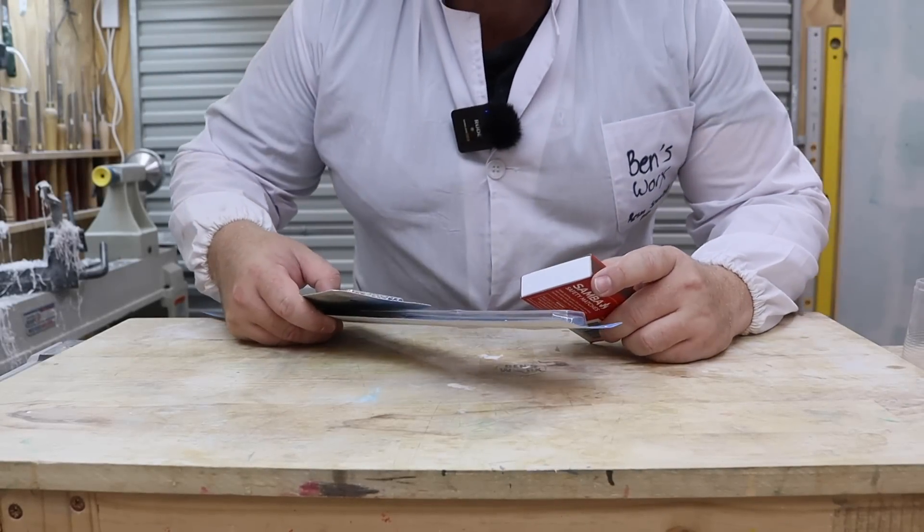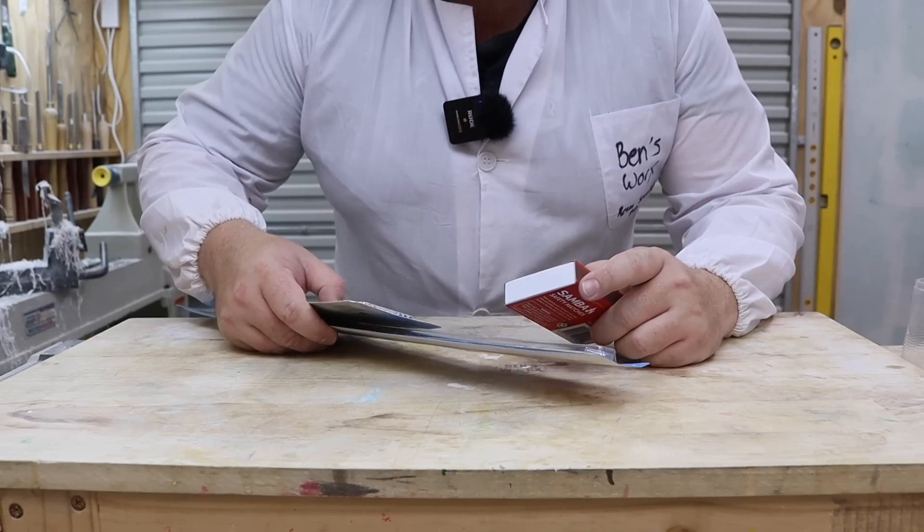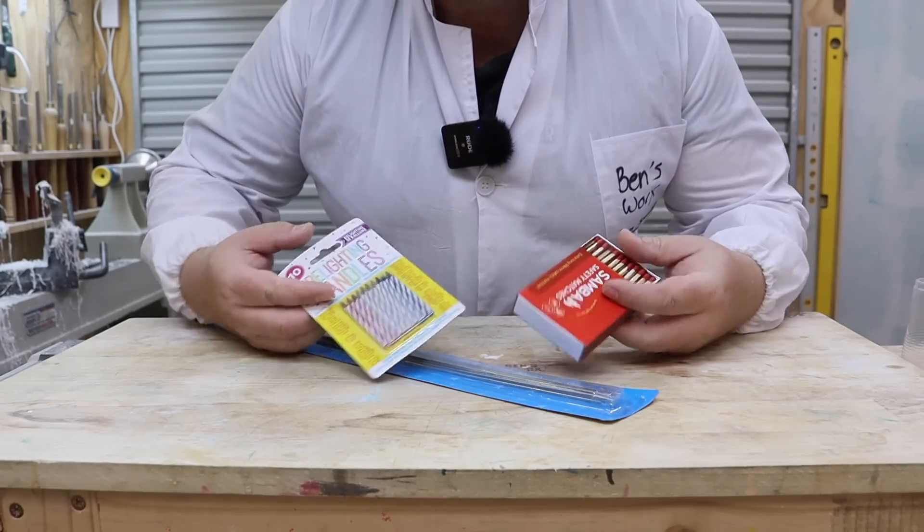Hello and welcome to my laboratory. On today's episode we'll be experimenting with resin and fire.